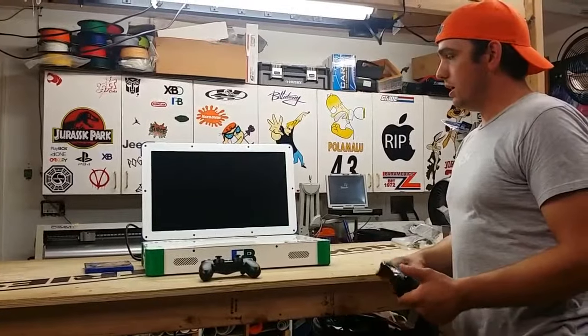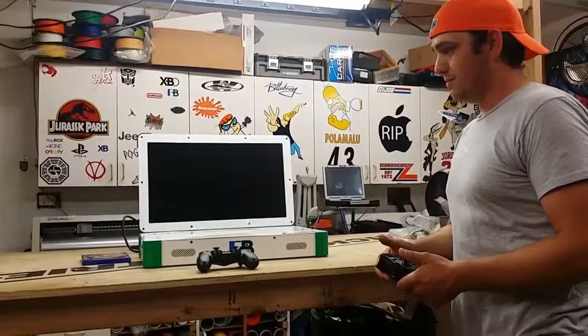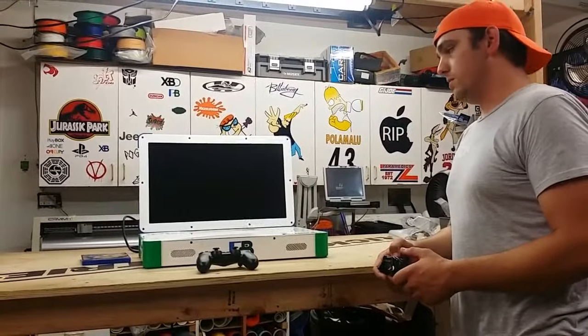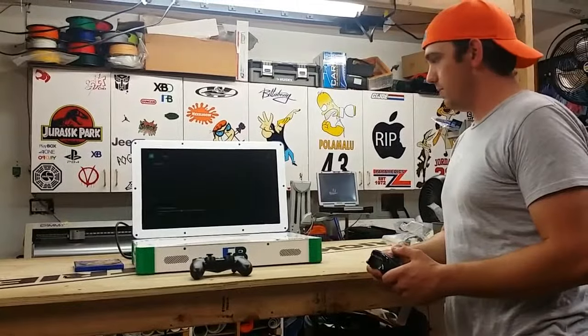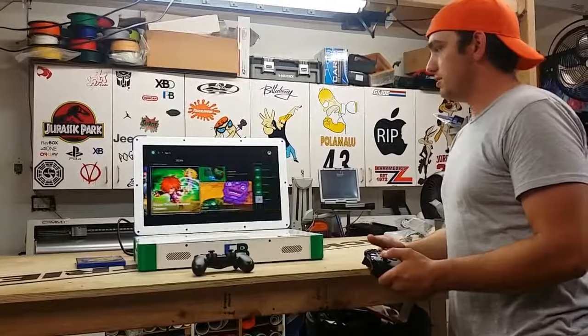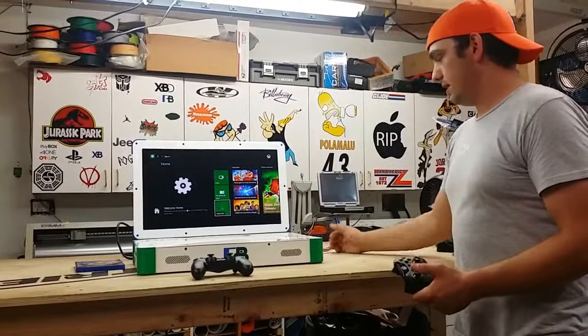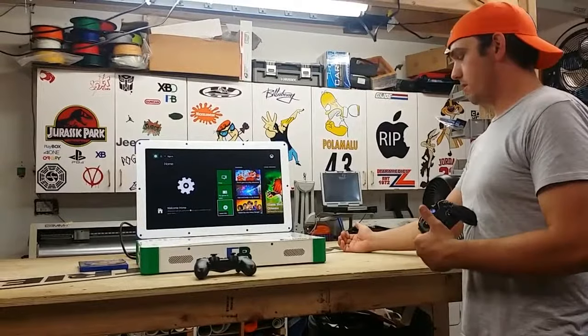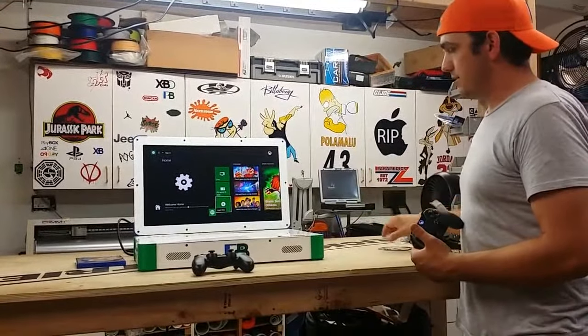Kind of like the Duo — it takes a little bit to boot one and switch to the other, but it's a lot easier than having two separate systems with a big TV and hauling that around. If you like having both systems, this is the way to go. As you can see, it's the typical Xbox menu system and the game is already installed. Call of Duty — I'm going to go ahead and eject it so you guys can see. Alright, so that's the Xbox. I'm going to power it down.